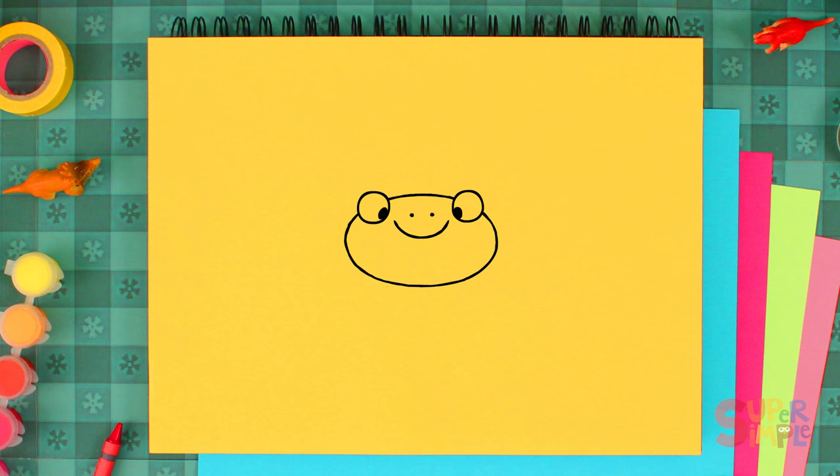Frogs have a great sense of smell. Now let's draw a half circle here for her belly, and some triangles on her sides for her back legs. And let's give her two webbed feet and gaps under the legs.